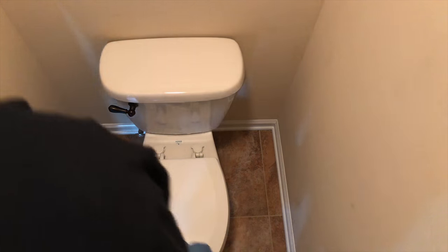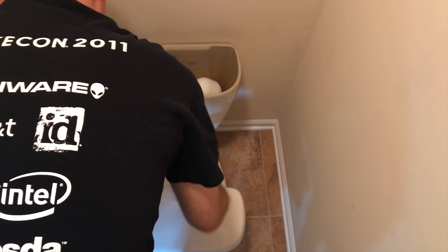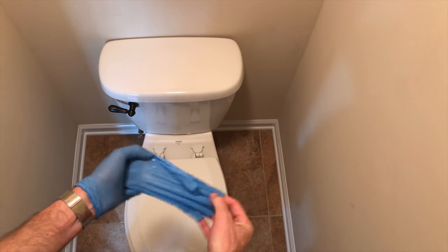Now that we've got everything back together, we're going to turn the water back on and check for leaks. That job only took me about maybe an hour at most, and that's including going down to Lowe's. See you next time!